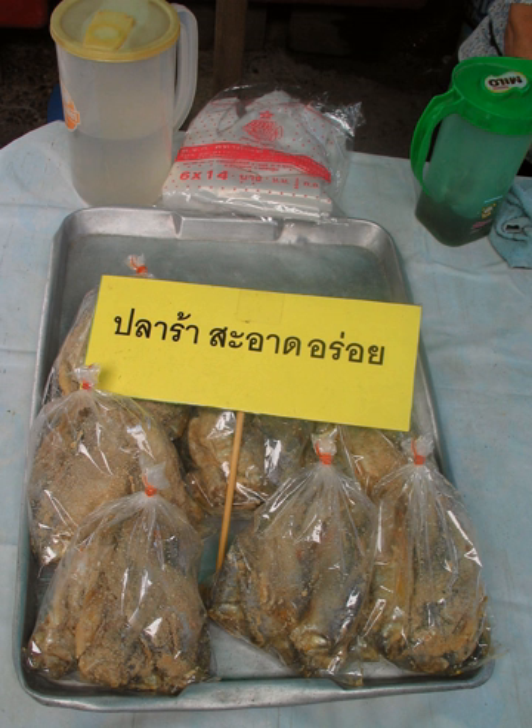PLA Ra, also called Pladek or PLA Daik, is a traditional northeastern Thai and Lao seasoning produced by fermenting fish with rice bran or roasted rice flour and salt, fermented in a closed container for at least six months. PLA Ra is mostly used in northeastern and Lao food such as green papaya salad.